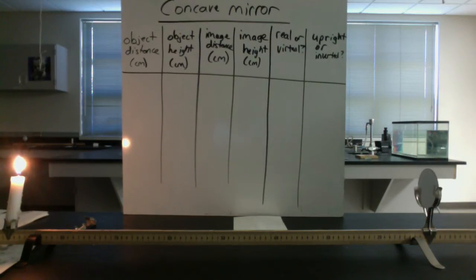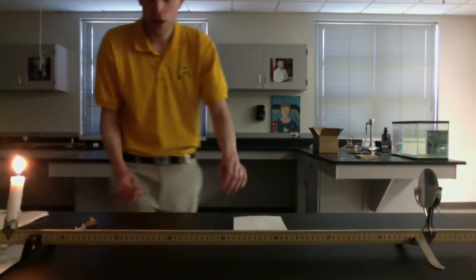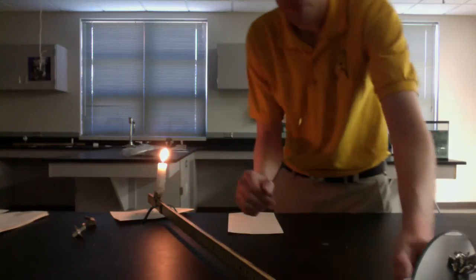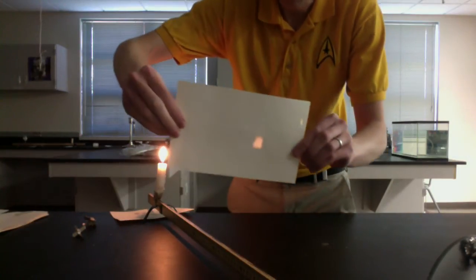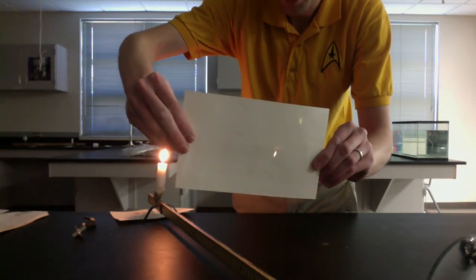We also need image distance and image height, but we have to create an image first. An image is going to be a picture of the candle and it has to look like a picture of the candle to count - just a vague fuzzy shape isn't good enough, it's got to look like a candle. You might need to angle your mirror upward a little bit so that when the light reflects off the mirror it comes upward slightly. And we get to about that position and it looks like we have a little flickery candle there - it's upside down, or what we call an inverted image.